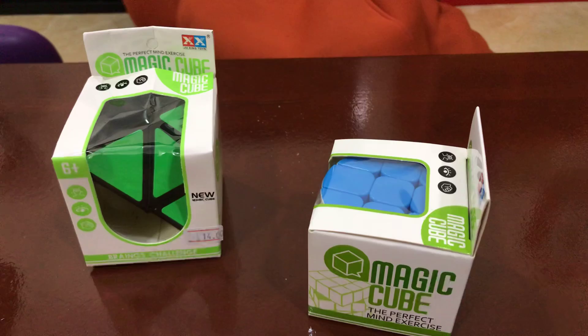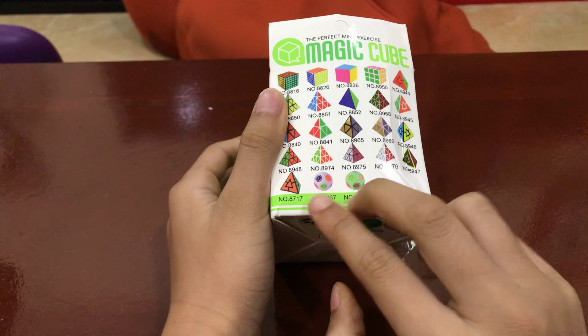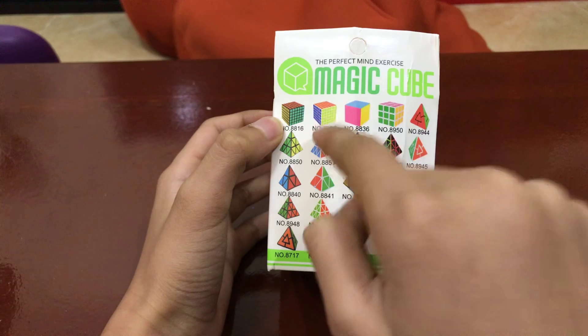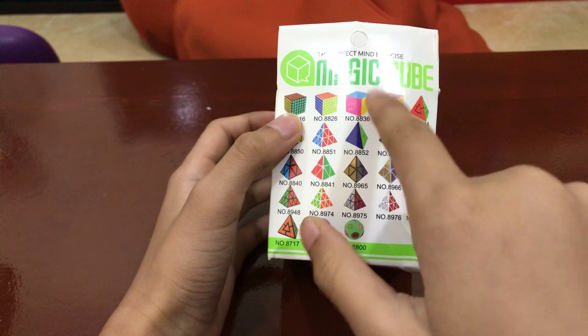The other one we have is a pyromorphics. On the back it has these two blob cubes — it's like a blob something cube. On the back here we have three six-by-six cubes: one in black stickered, white stickered, and stickerless. Here's another one with pink stickers instead of red. It's a white sticker.